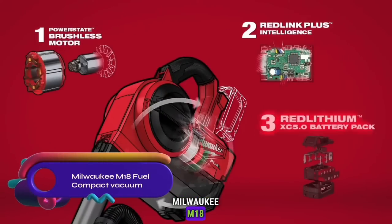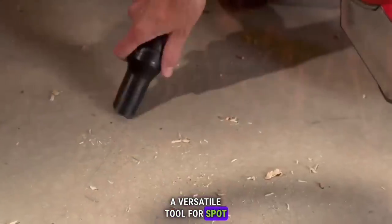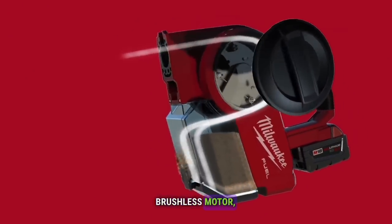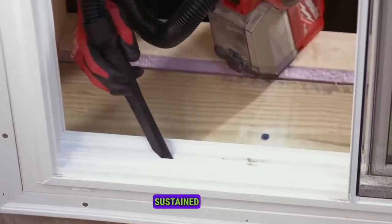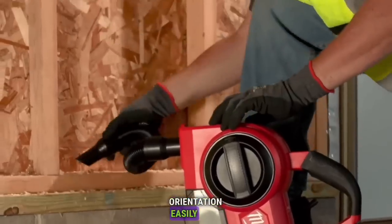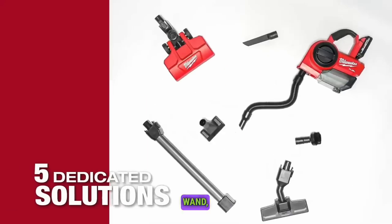The Milwaukee M18 Fuel Compact Vacuum is a versatile tool for spot cleanup on the job site. With a powerful PowerState brushless motor, it tackles dry debris effectively. The two-stage debris separation system maintains sustained suction for efficient cleaning. Adjust the vacuum's orientation easily with quick-change accessories. The kit includes an extension wand, powered floor tool, and flexible hose.